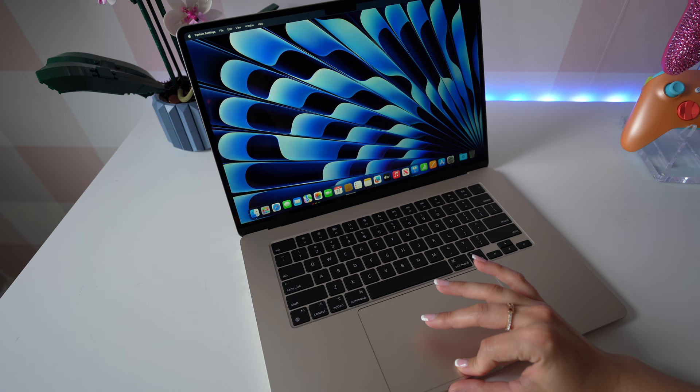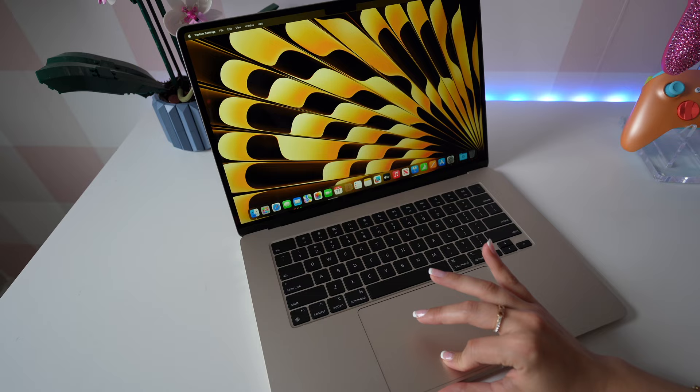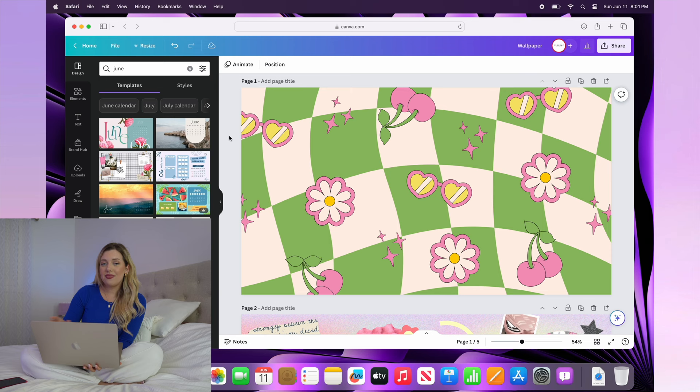Whenever I get a new device, the first thing I want to do is customize it. So let's start off with a new wallpaper. I actually really like the new wallpapers the Air comes with — it secretly spells Air, which I thought was really cool — but I like making my own on Canva. So let's get started.